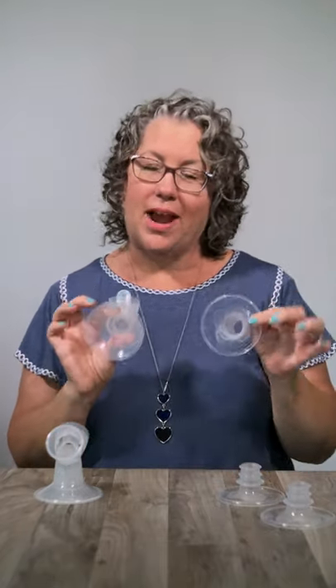The one that comes attached to your pump has an insert. Right off the bat, this gives you two choices of flange sizing.